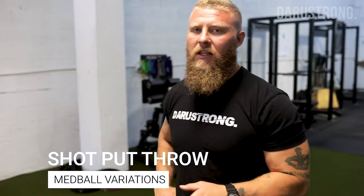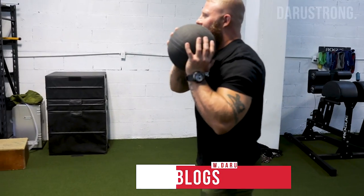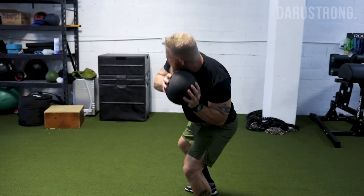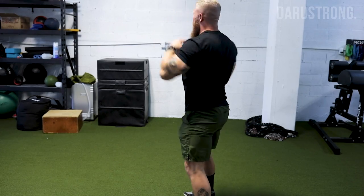The first exercise is the shot put throw, similar to a shot put throw in track and field but using a med ball. The goal is to distribute force from the ground up and rotate through, with the ball traveling in an arcing motion toward a wall or open space. Grab the med ball with both hands, sit it into your shoulder with elbows tucked in, then do a counter movement — driving your elbow back into your hip.